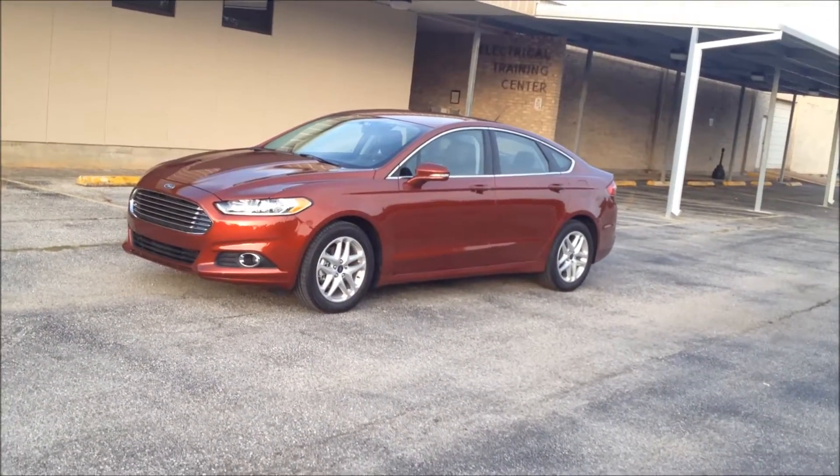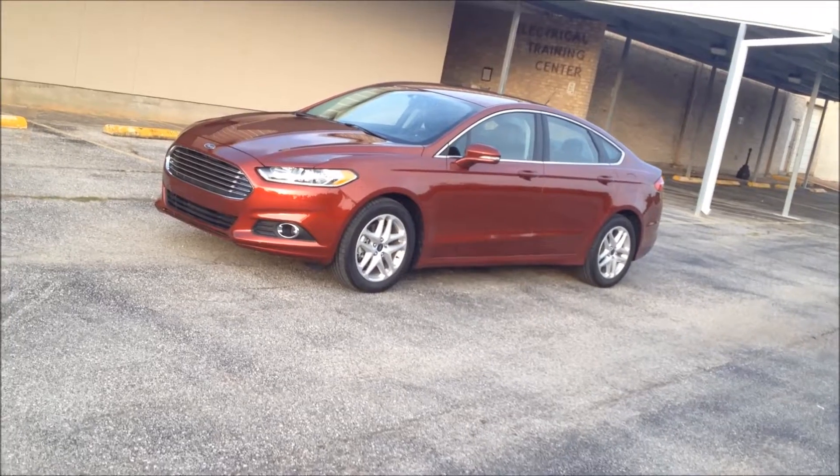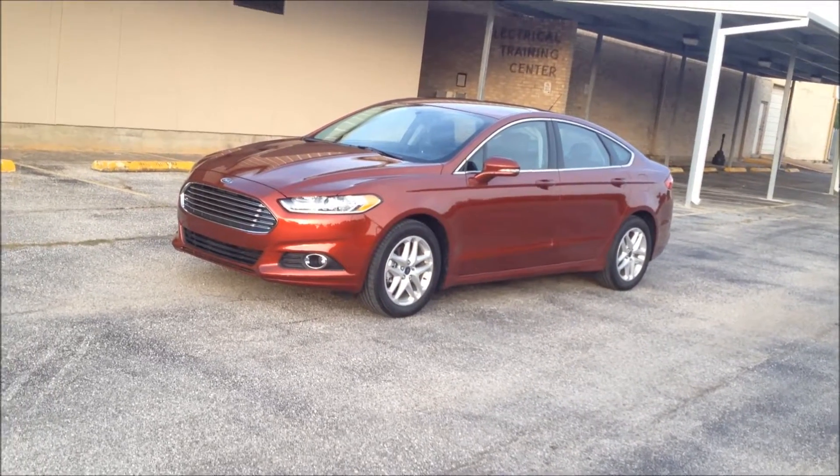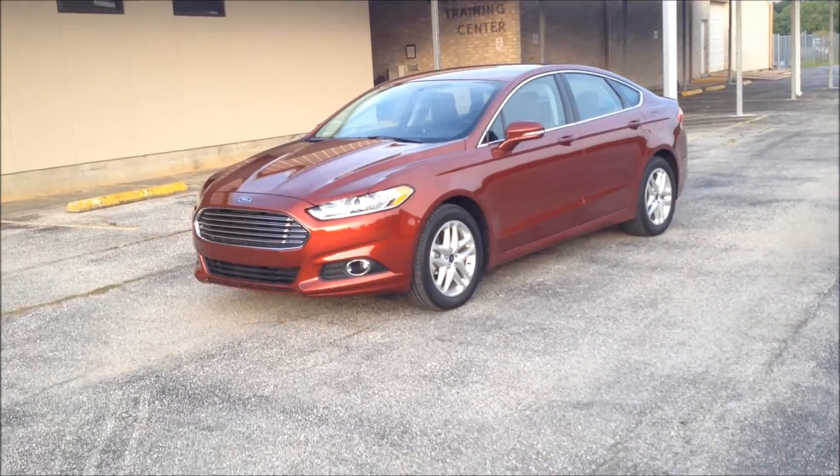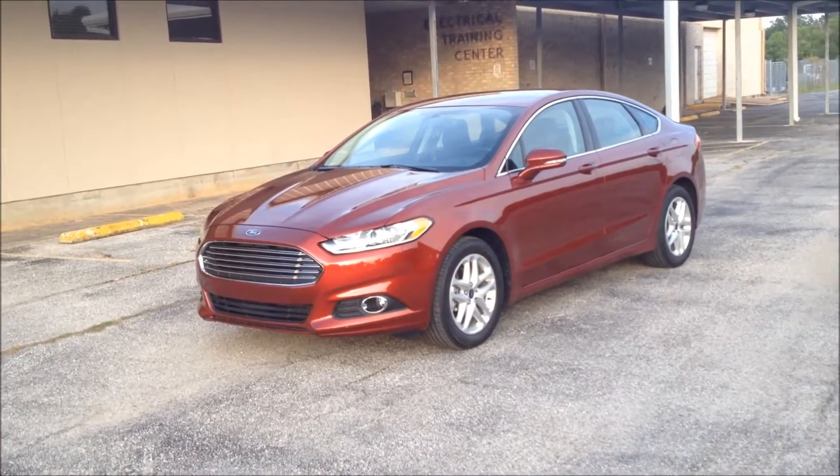Thank you for joining us this week. I'm Mike Mars and this is the 2014 Ford Fusion SE, complete with some European styling touches to give this sporty looking sedan.